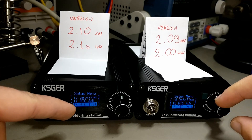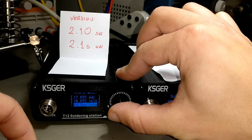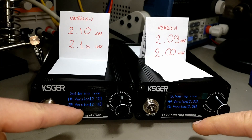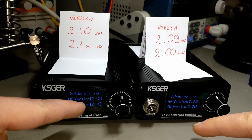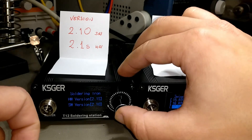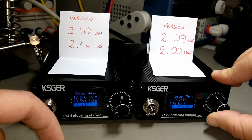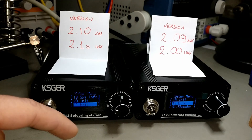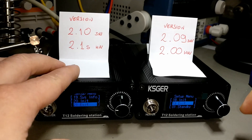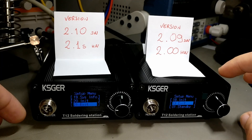As you can see now they match again. System info shows 2.10 software and 2.09 software respectively, with 2.1S hardware and 2.0 hardware. They are otherwise identical — there are just two entries more in the 2.10 software version and two fewer in the 2.09 software version.